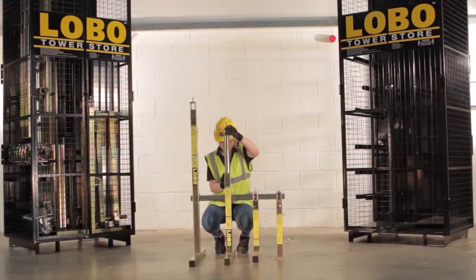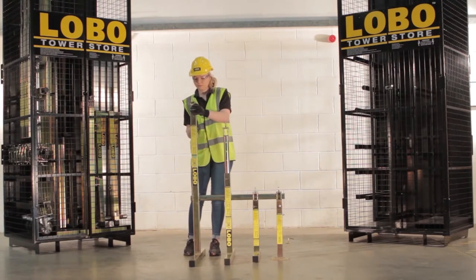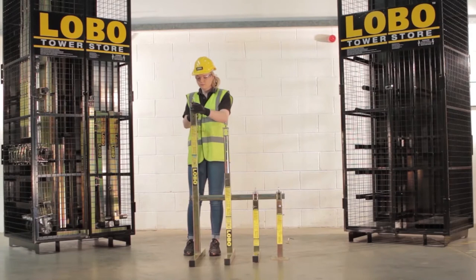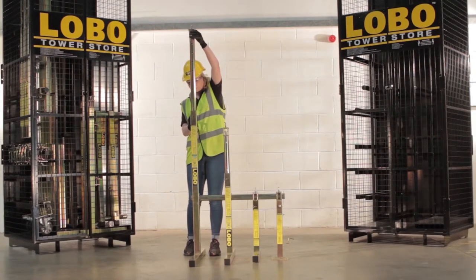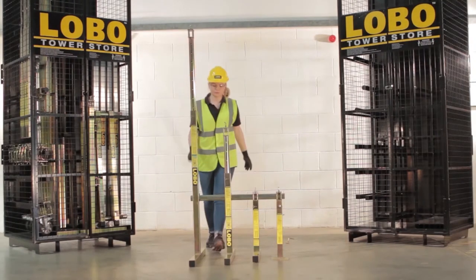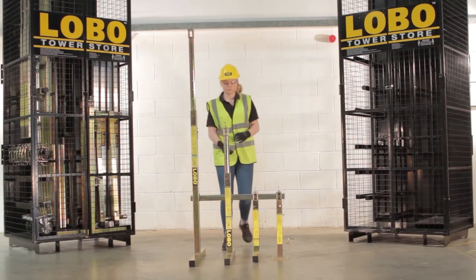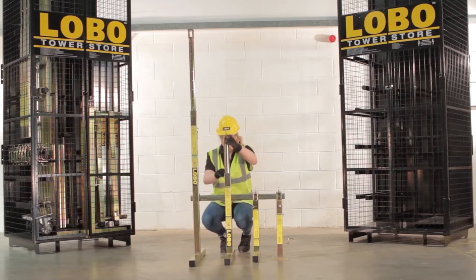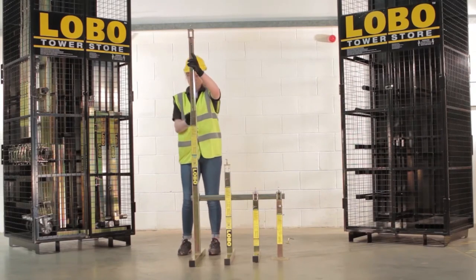The three sizes of trestle legs and the adjustable base plate connect together to form a modular and scalable access platform system. Remove the height adjustment pin and raise the insert of the Lobo trestle legs — always remember to reinsert the pin and tighten the thumb screw. The welded side clamps are set at predefined positions and all line up to allow total integration of all Lobo systems, trestle legs, base plates, and round tube.